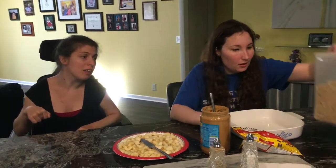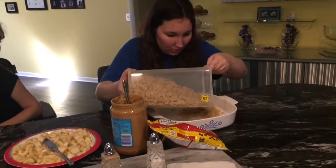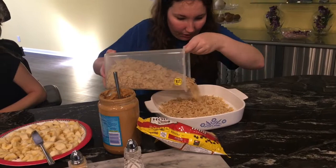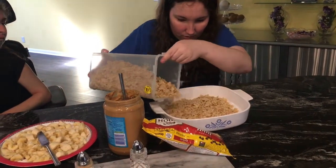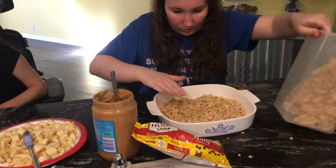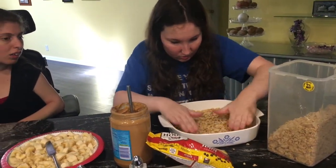What's first, Crystal? We're gonna layer Special K in the bottom of the dish. Got some Special K cereal here. How thick of a layer? That's probably good.